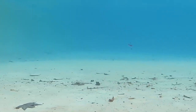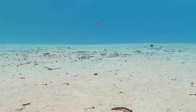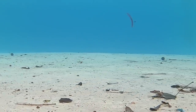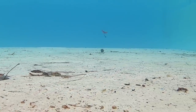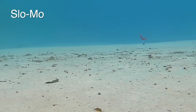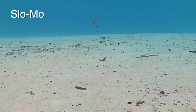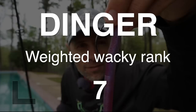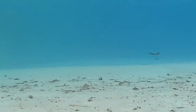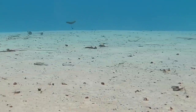This is probably the best the Yum Dinger has looked on any of the presentations — it's got some shimmy on each fall, but it definitely does not look as good as some of the baits. The Trick Stick has a fair amount of shimmy on each fall — I've seen some baits that look better, but I've also seen some that look worse.